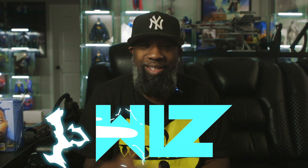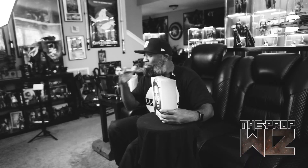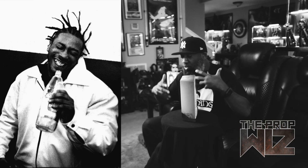Welcome to another episode of The Prop Wiz, I'm your host The Wiz. Today we're reviewing another figure from Super Seven's Ultimate Series — their Old Dirty Bastard figure representing ODB from the Return of the 36 Chambers album. I've been waiting for this one for a long time. I pre-ordered it back in October 2022 and I finally got it in my hands. Wu-Tang was it, man — Wu-Tang was the bible for your kid, so I'm excited to have this figure in hand, especially representing a legend like this who's been gone for years.